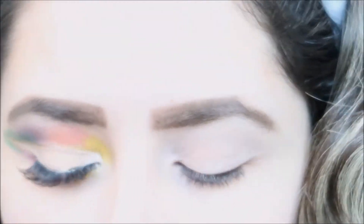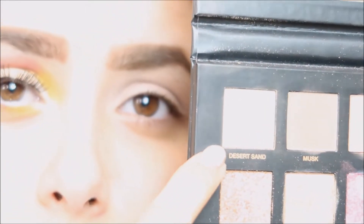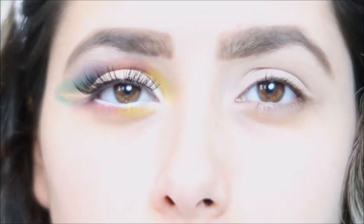If you guys want to see how I recreate this look, just keep watching. I'm super up close — this camera will focus. I already did one eye and I'm going to show you guys how to do the next one. I'm going to start with my Huda Beauty palette and go in with this Desert Sand color and pop that all over my lid.